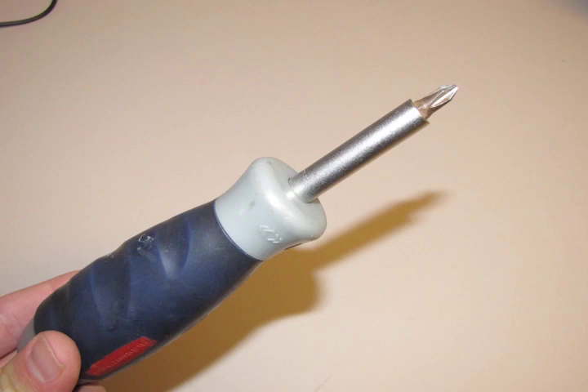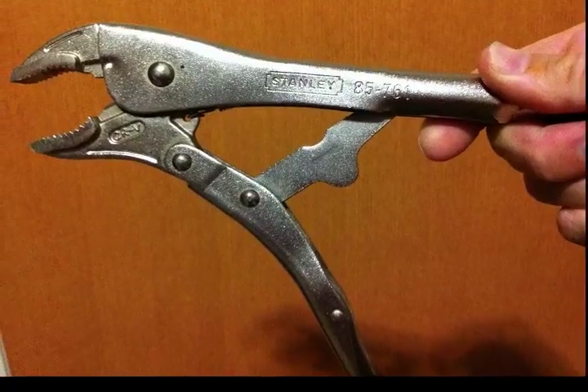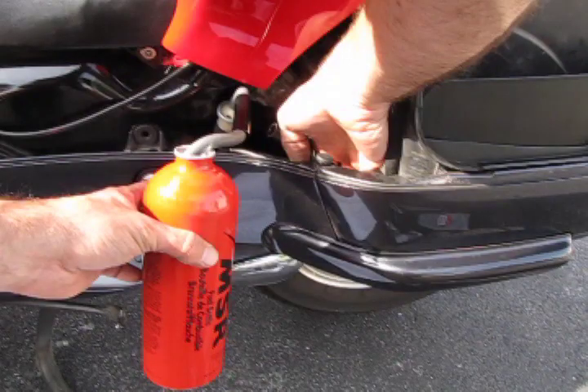To do this fix, you'll need a Phillips and flathead screwdriver, a vice grip to clamp onto the fuel hose, and a fuel bottle to catch the fuel once you unclamp it.